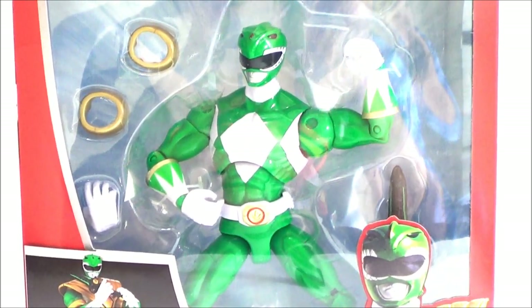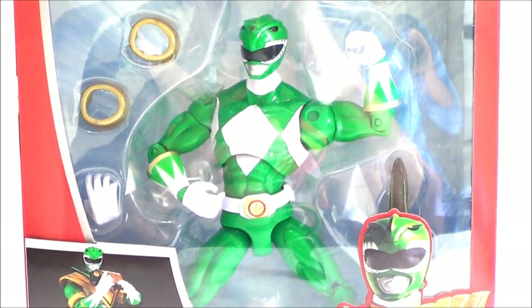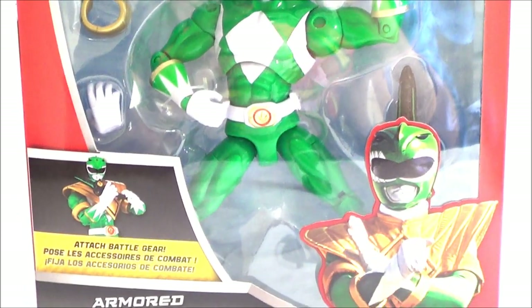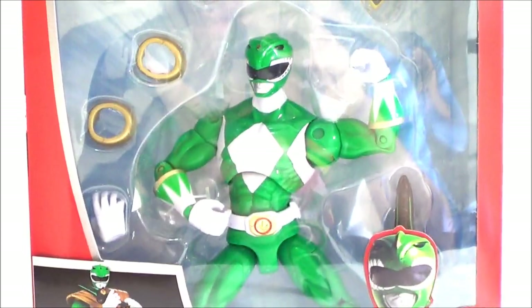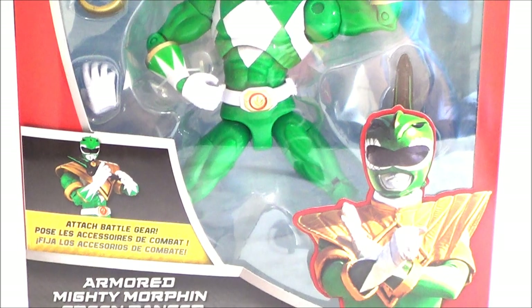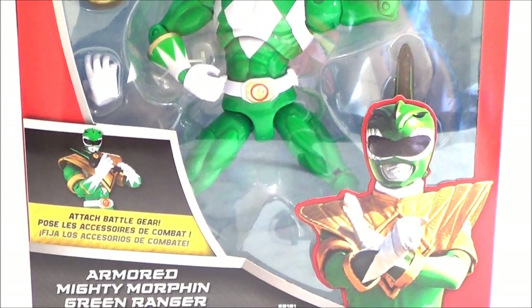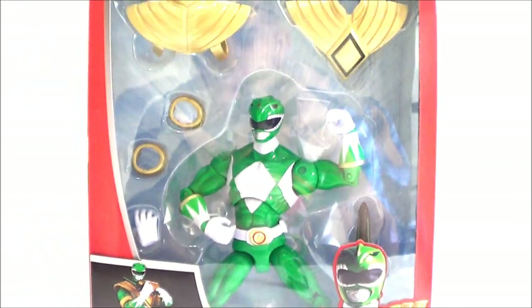I reviewed the Red Ranger months ago and I still haven't reviewed the White Ranger — I've had it for a while. This is going to be the same mold and looks like the same accessories as the Red Ranger. On the front of the package it says 'Armored Mighty Morphin Green Ranger' with a nice image of the Green Ranger.